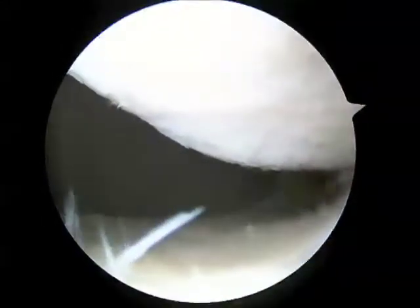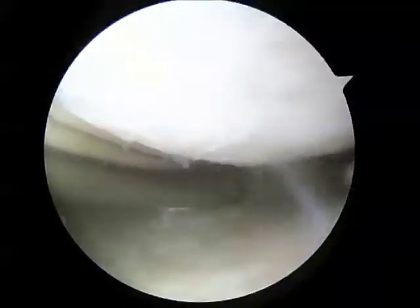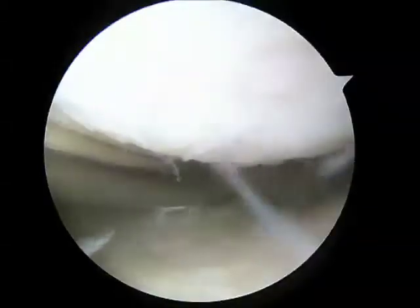Once I feel there's adequate tension, I make a third pass through the meniscus. In all, I pass the suture four times through the meniscus to create a running stitch. Once that suture has been adequately tensioned, I insert the cutting device and cut the suture short so that it does not bother the knee during routine use later.